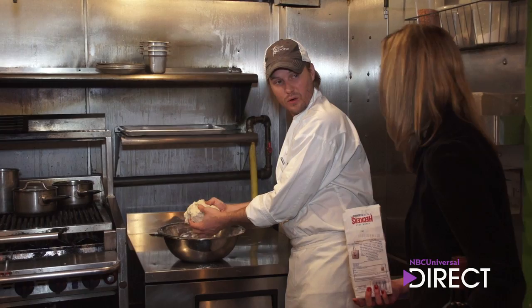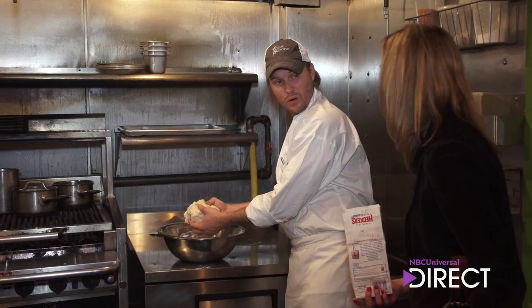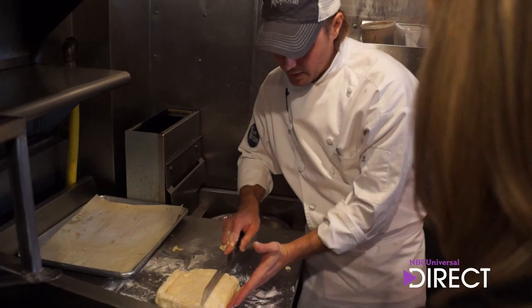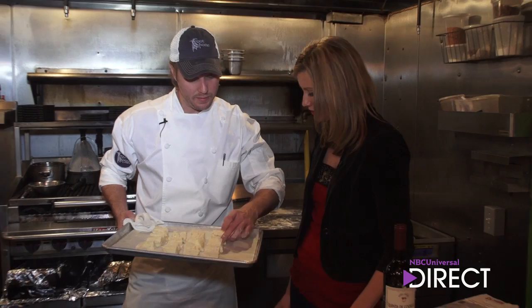We've mixed our dough until it's just come together — you can see it's still a little crumbly. Roll it out, going about three-quarters of an inch thick. We've got our biscuits to about that much on my knuckle. Now we're just going to cut little biscuits out of it, depending on what size you like. We're going to throw these in the oven at 375 degrees for about 15 minutes.